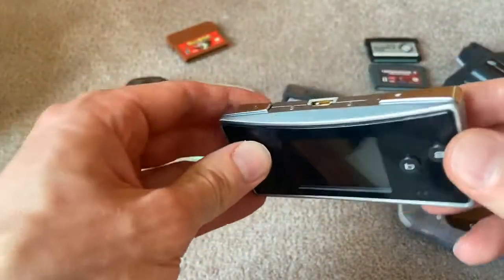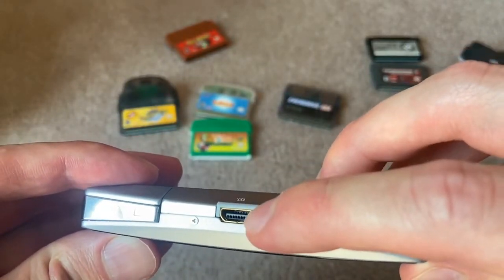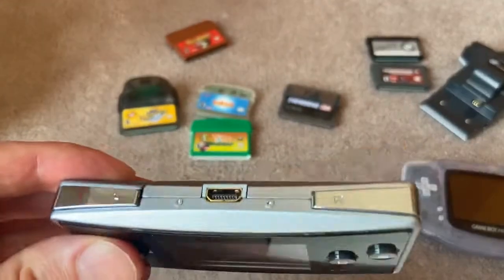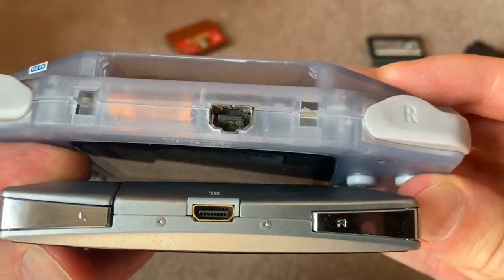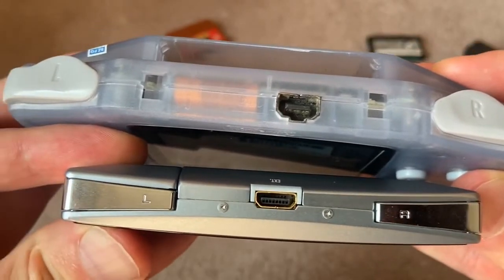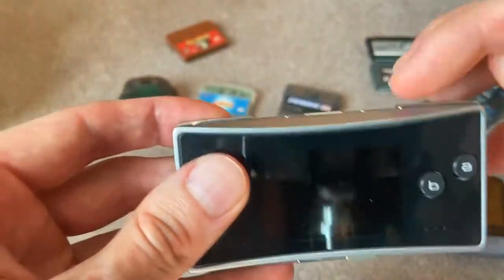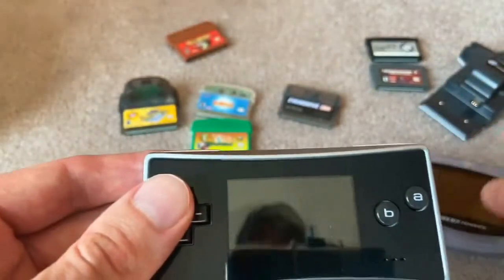The other thing with the Game Boy Micro is the port here also charges the unit. It has a very unique and very rare Link Cable port. So if you wanted to play multiplayer, it does not use the same port that the standard Game Boy and Game Boy SP use. If you're ever trying to play multiplayer, you had to get the unique Link Cable that I think was only available on Nintendo's website at the time.